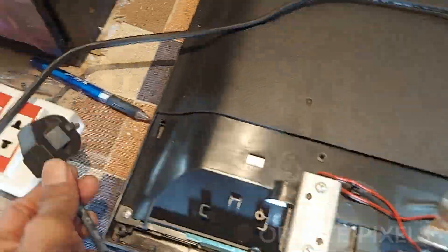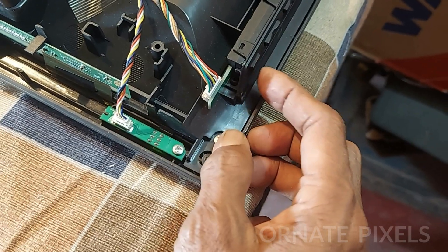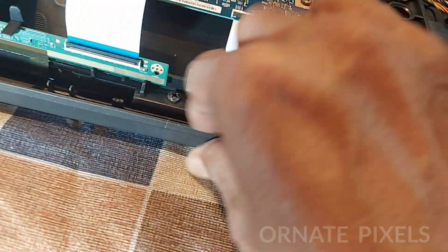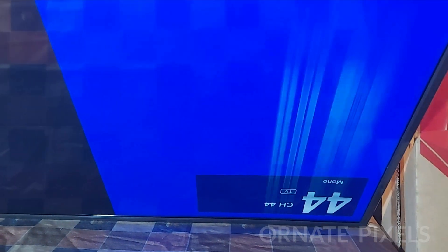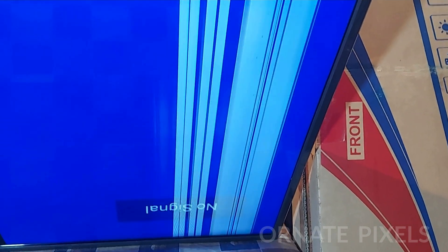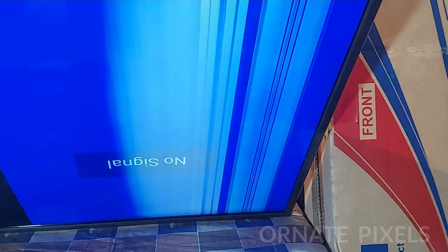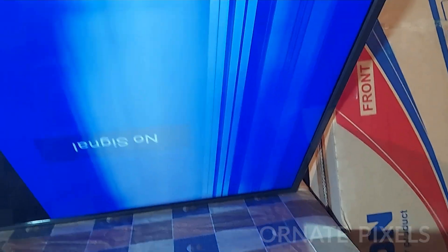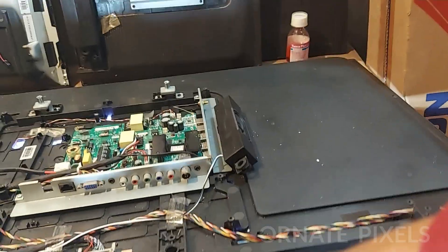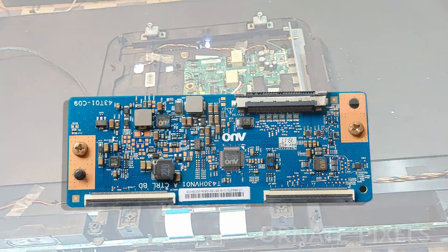Let's disconnect the left side now and see what happens on the screen. We see the vertical bars on the right side of the screen and the white light going with the graphics. So we confirmed that two types of problems occurred on two sides of the panel.